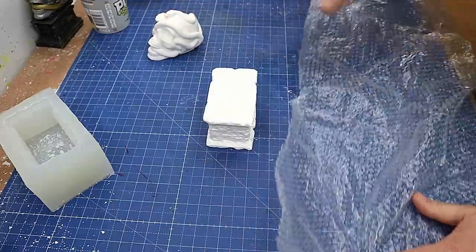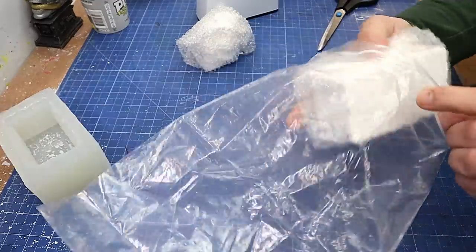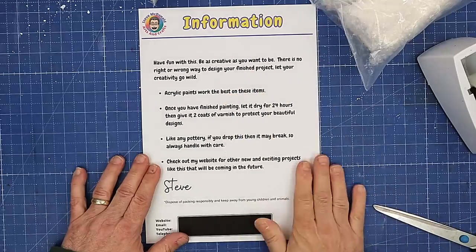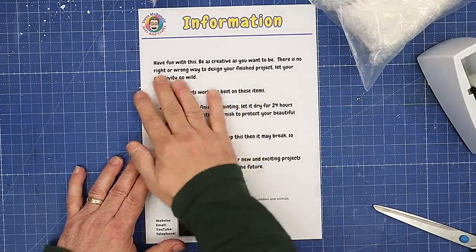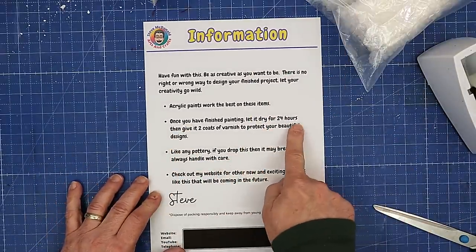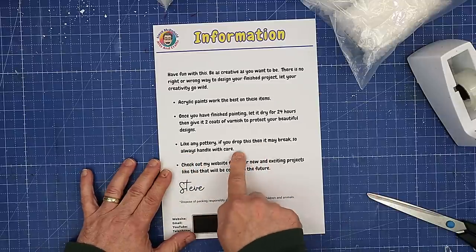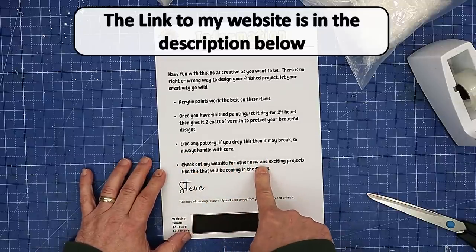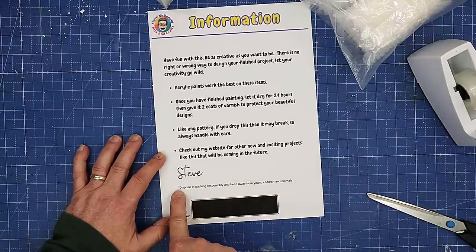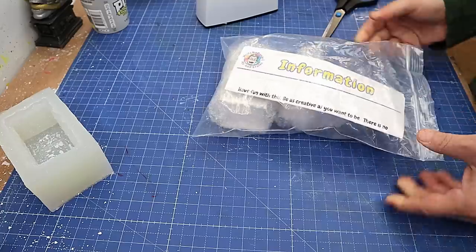So this is how I would pack this: bubble wrap each piece separately and then pop them in a plastic bag. Along with that I'll also add some information — this is my information sheet. I have a little bit saying 'have fun and go wild', that acrylic paints work best on these products, once you finish painting let it dry for 24 hours then give it a couple of coats of varnish, and like any pottery if you drop this it may break, so handle with care. I always put a little signature on it, a note to dispose of packaging responsibly, and keep away from young children and animals.